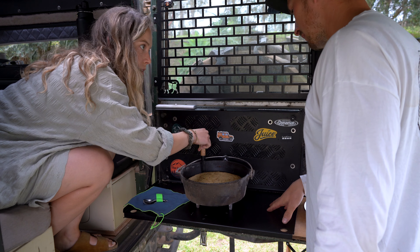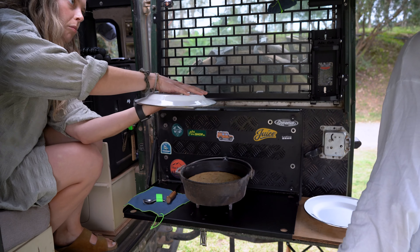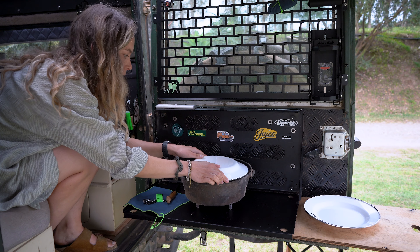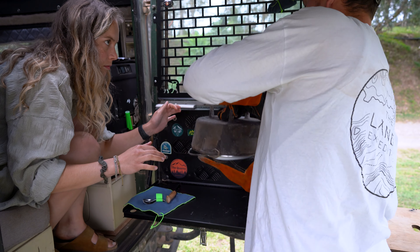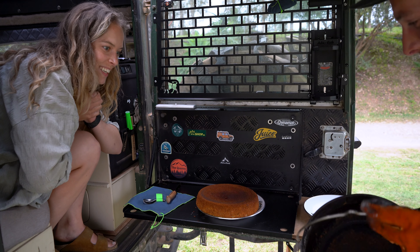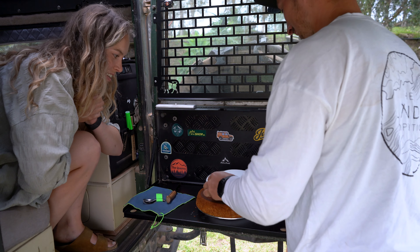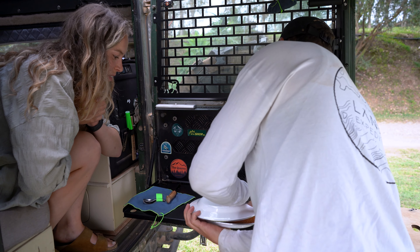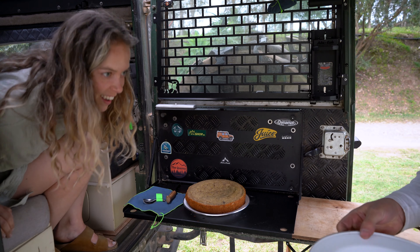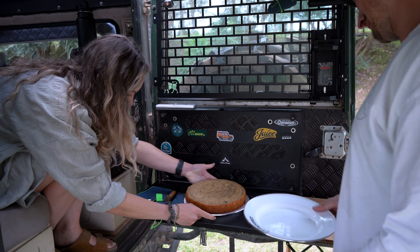Let's do this as a precaution — put a plate on top and flip it, then put the other plate on so it's the right way around. I think it just fell straight out! Oh my gosh, that looks so good! How have we managed to do that? Wow. Awesome. Nailed it! Bloody hell, that looks so good.